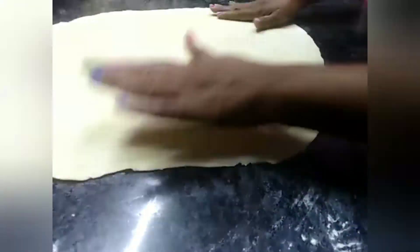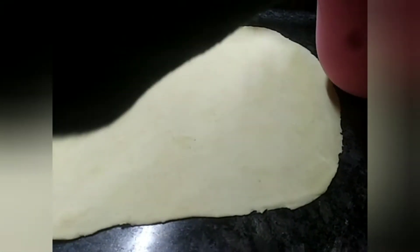We're going to take a glass to the size of the puri that you would like, dip it in a little bit of flour, and then cut out our puris to the shape that we want.